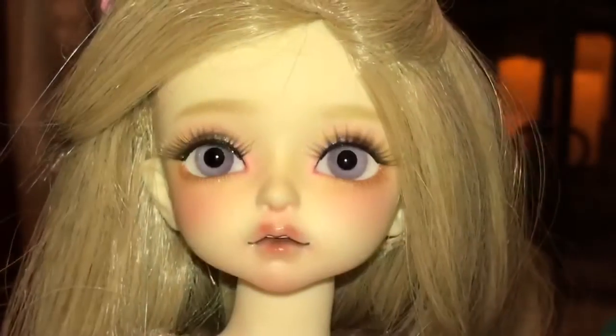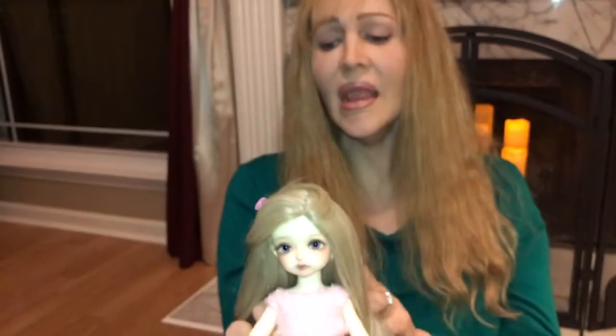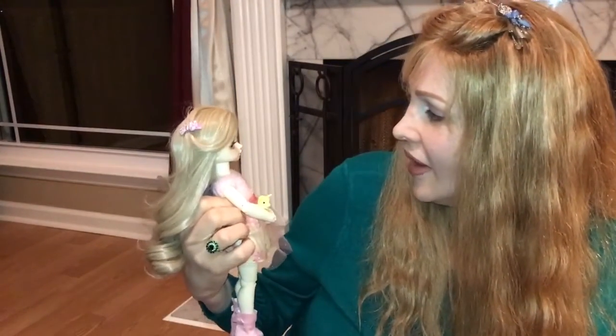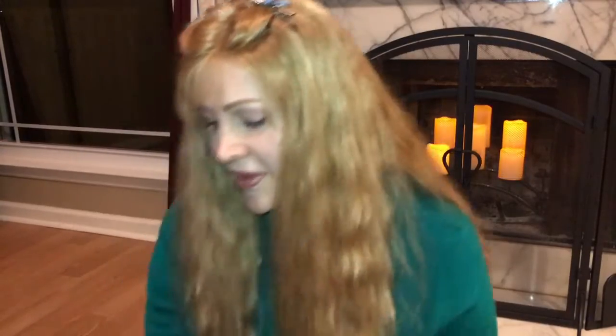She is also from the MU line. I love her, she's so super cute — I can't stop playing with her, I don't think I'll ever put her down. She's Max's younger sister. He also has a twin sister but she hasn't come in yet, so I'm waiting on her.